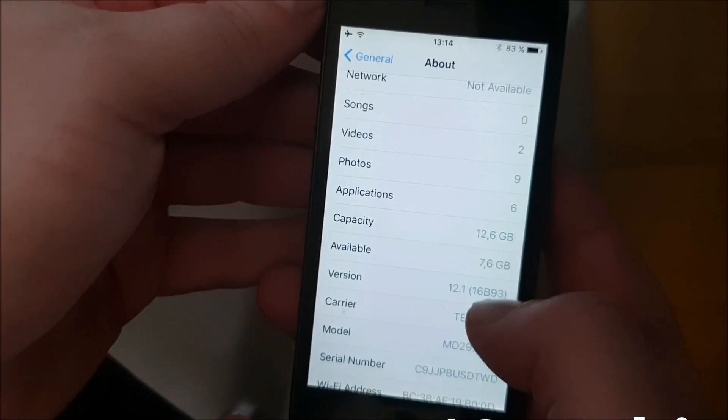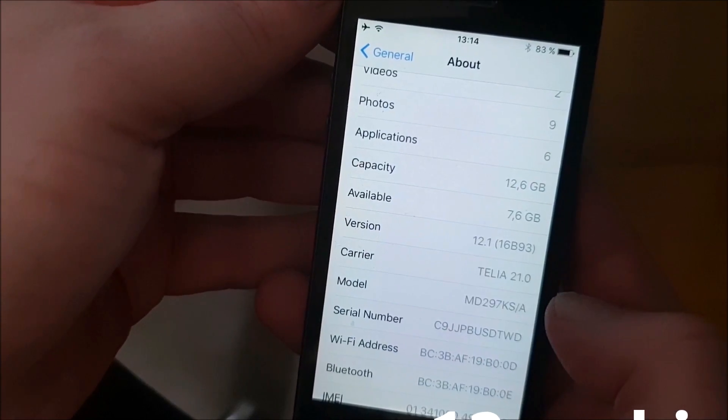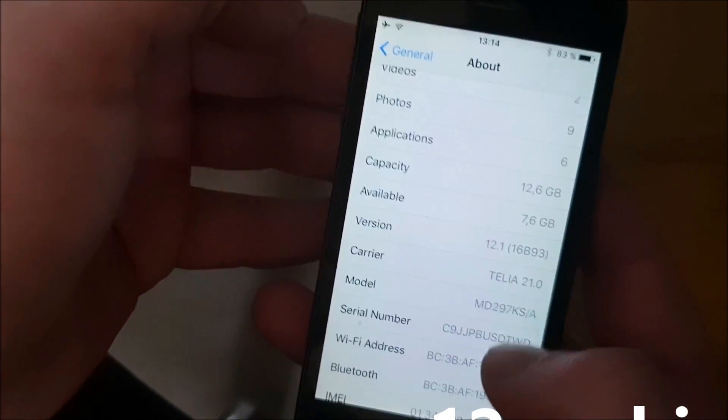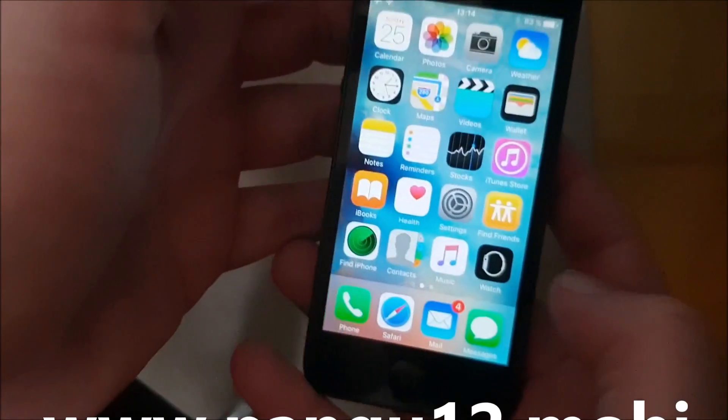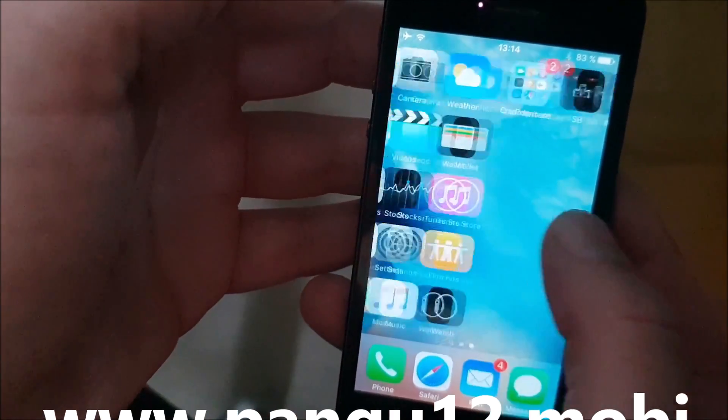What's up YouTube! Today I'm going to show you how to jailbreak the new iOS 12.1. First off, as you can see, I'm not jailbroken yet. I do not have Cydia.